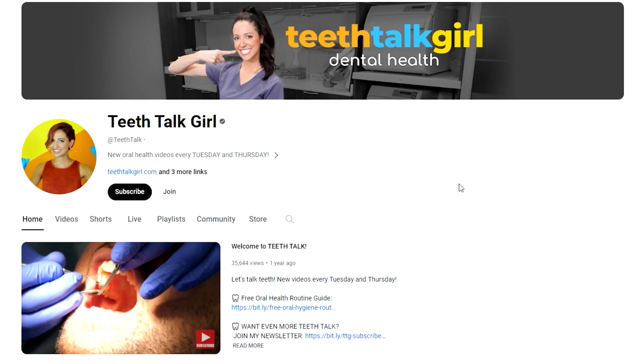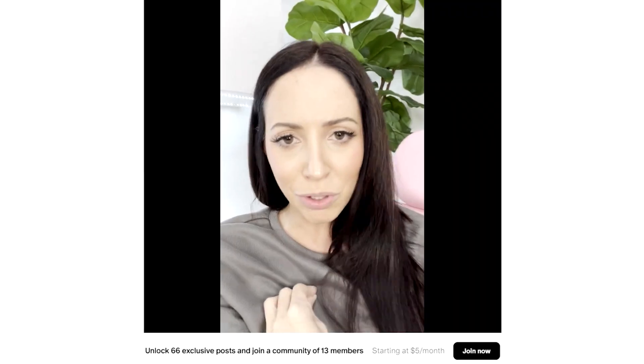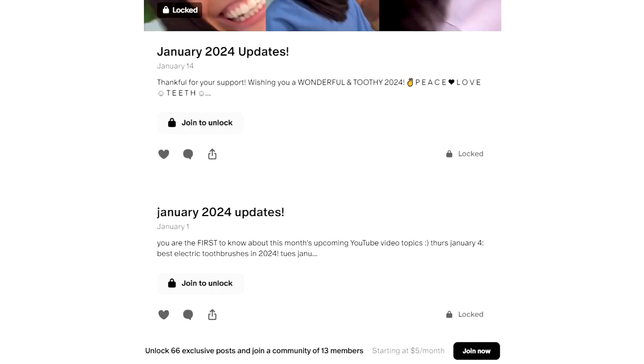Hi, my name is Whitney and I'm a dental hygienist. If you're new here, welcome. If you've been here before, welcome back. Today, let's watch a full mouth dental x-ray, also called an FMX. And a quick shout out to the Teeth Talk Patreon and the YouTube members who support this channel — I love that you are part of this mission with me on spreading evidence-based dental health information. And having said that, let's talk.